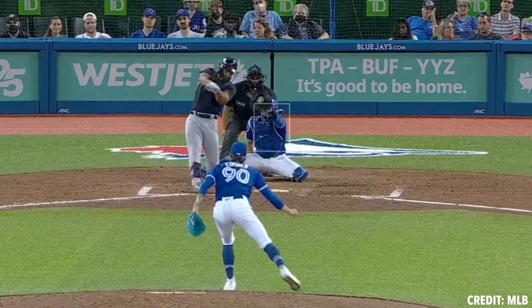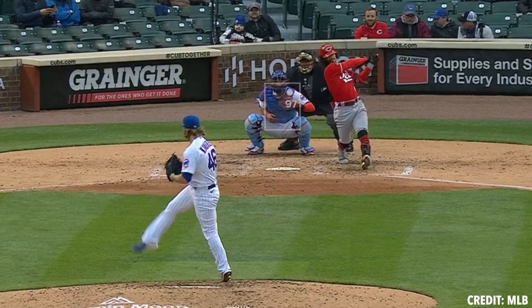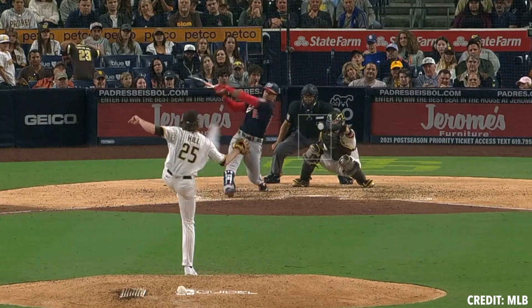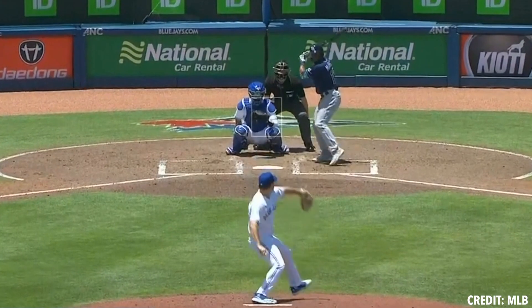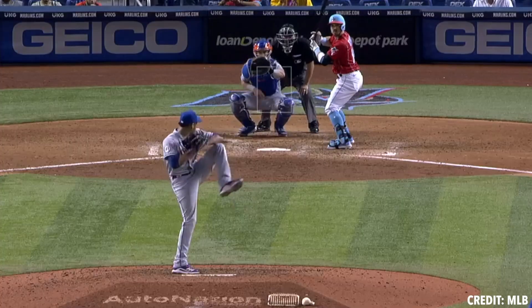Vertical approach angle is something we're seeing more and more. Our data analyst Cam has been working on a pitch plus model that takes into account plate location in terms of where the pitch is thrown in the zone, with vertical approach angle being a huge dependent upon where the pitch is thrown.